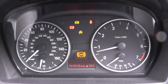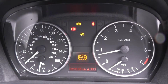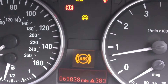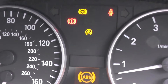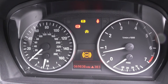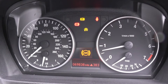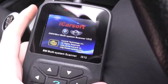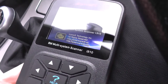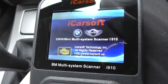Hi guys, thanks for watching this video. Right now we are in the cockpit of a BMW 1 Series and as you can see on the dashboard here, we have the ABS light showing, we also have the traction light and the brake warning light. What we need to do is actually diagnose the ABS system on this vehicle to find out exactly where the fault is. To do that we're going to use the BMW and Mini iCarsoft i910 scan tool, so we'll go through the menu here to try and diagnose the fault on this BMW 1 Series.